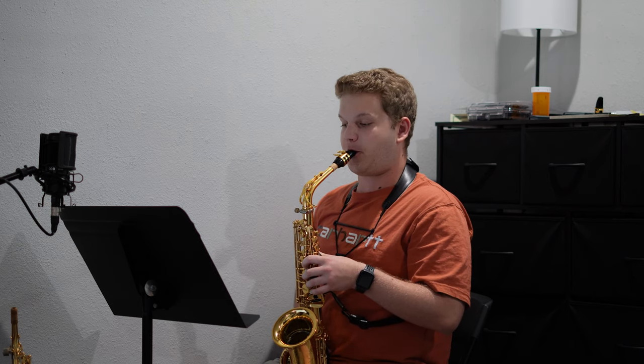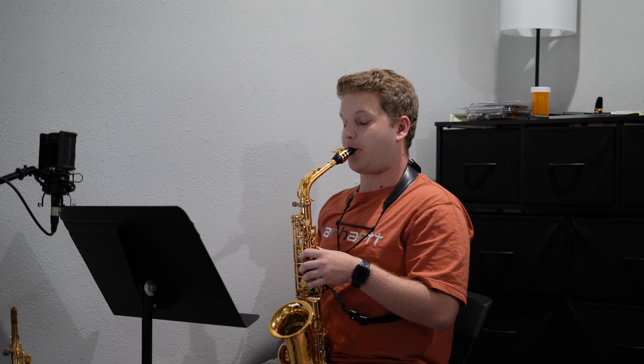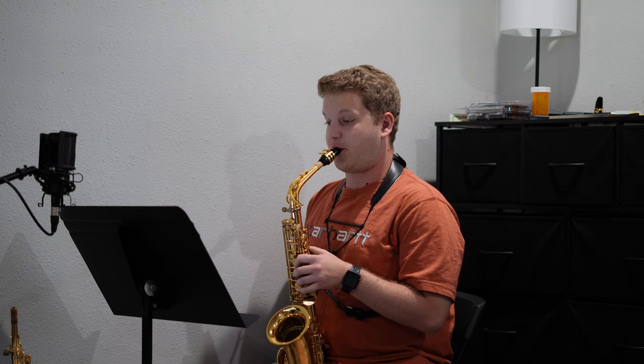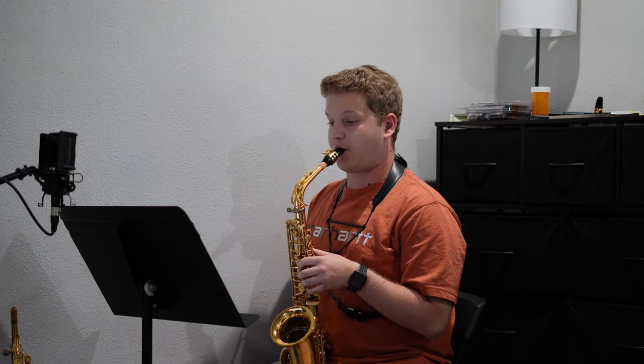I'm very excited — we are on the last week, let's go! After mouthpiece exercises, I went on to a sonority from the 28-day warm-up book. And then I did some scale boomerangs on my E-flat, so concert G-flat.